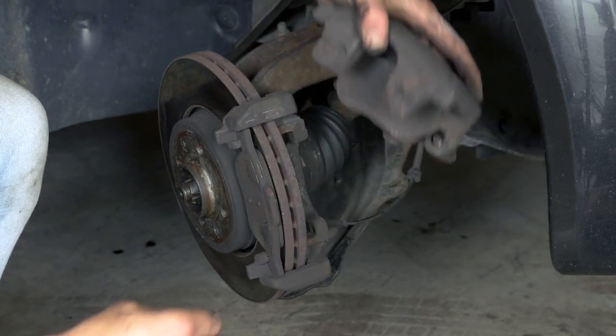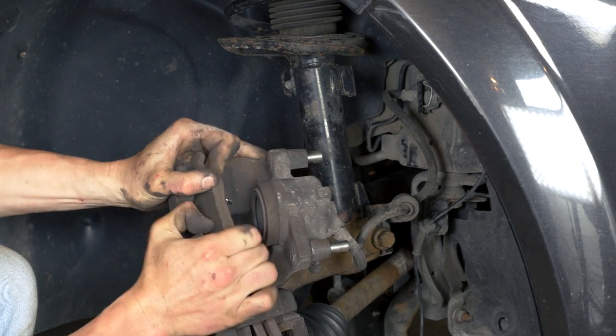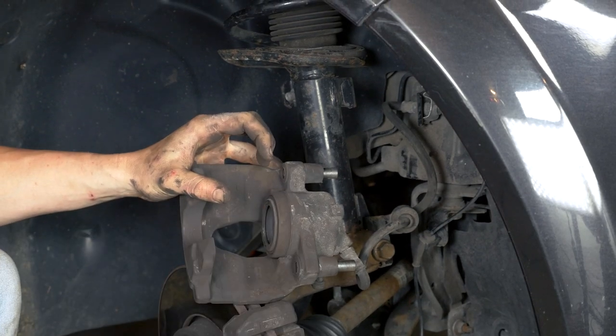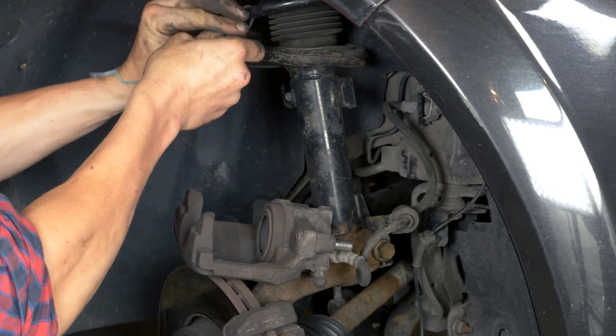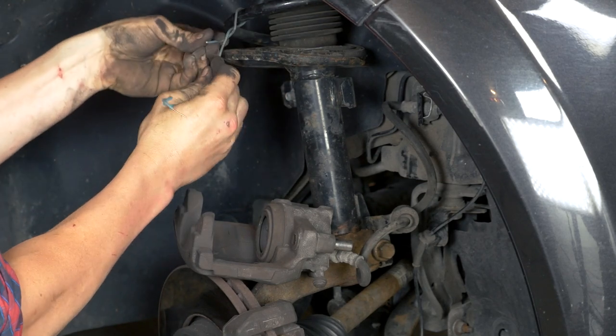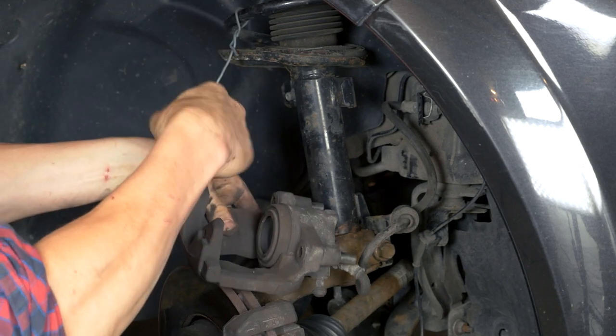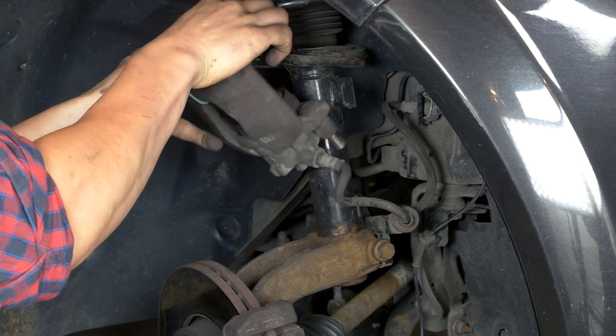Remove the caliper. You can now remove the pads. Attach a piece of electrical cable or a piece of string to one of the coils on the suspension spring. To avoid damaging the brake hose, attach it to the suspension using the cable you have already attached.